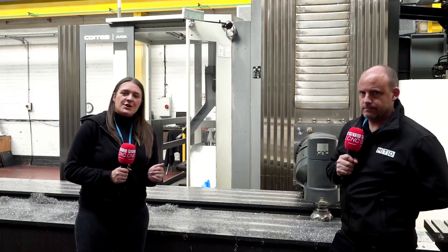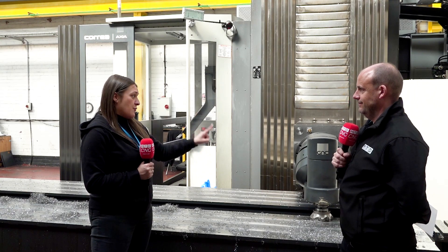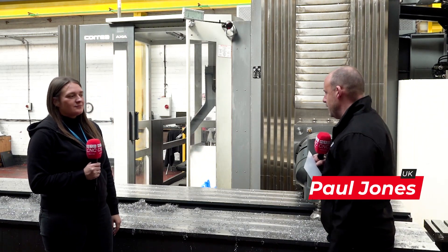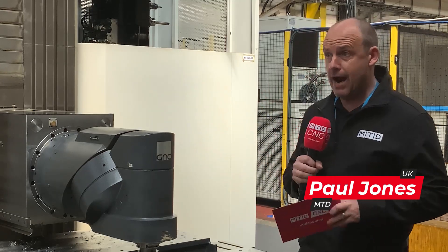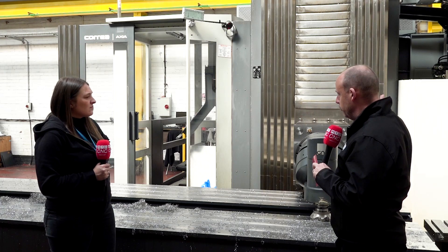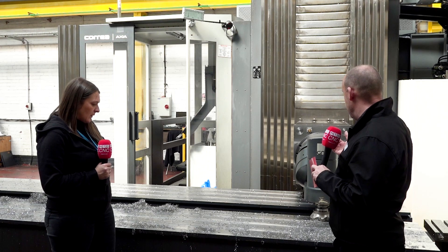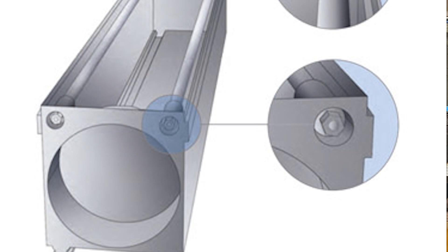Me and Paul are in Stockport at Manufax, and behind us is a Correa Axia. Tell me about this head — for beginners. This is a brilliant machine. One of the focuses for Manufax has been this head, as you pointed out, and the ram. It's extended at the moment. This is a traveling column machine with a fixed table in the ground — all the axis movement comes from the X-axis, and this ram, the Y-axis, is a box-in-box construction.